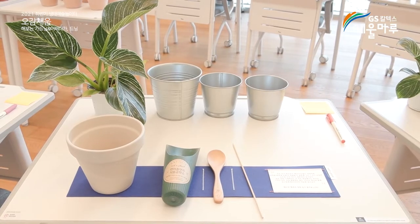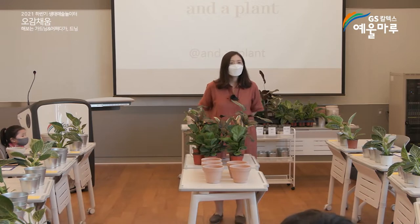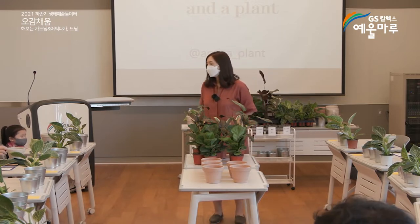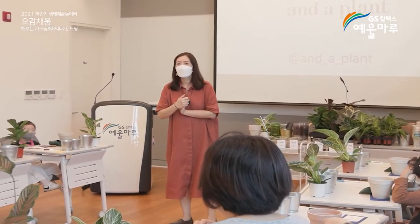안녕하세요, 반갑습니다. 권소영입니다. 오늘 수업 같이 하게 돼서 너무 반갑고요. 오늘 수업은 총 3부로 걸쳐서 진행이 될 거예요.